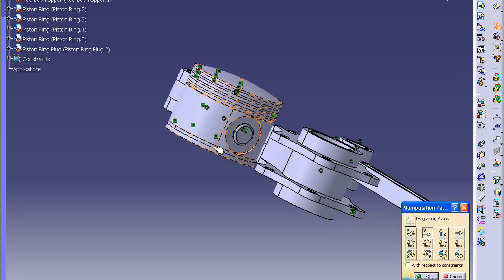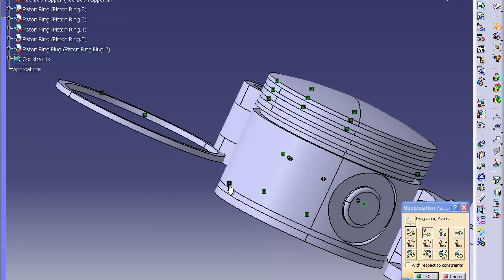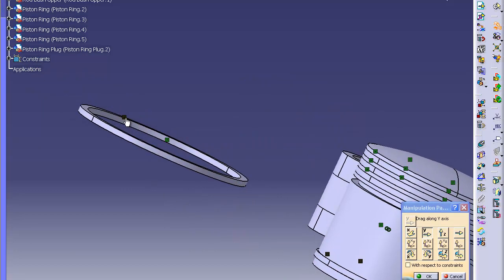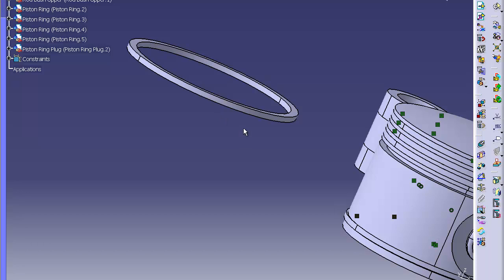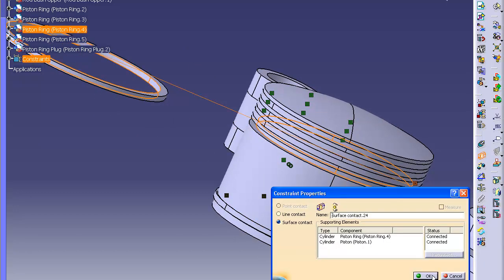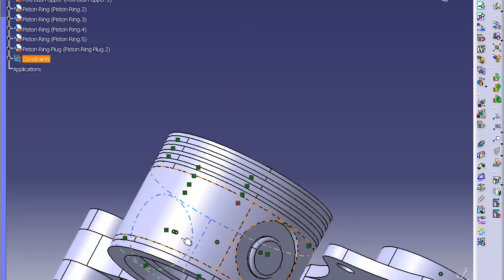I accidentally constrained one of them to the same spot. Click on piston ring five and drag it out — you can see its constraints turn gray. Delete them and start over. That is piston ring five — drag the next one out; that's the one that's wrong. It's got two constraints on it — delete them both. Now let's put it in the correct spot. Do contact constraint between the inner of this ring — it's ring four, so it goes here. Click OK. Then contact between the top and the under lip of number four. Click update and they all go to where they're supposed to be.